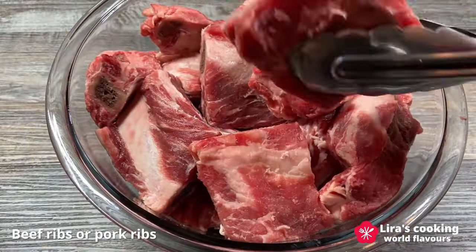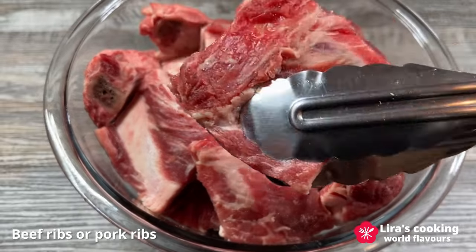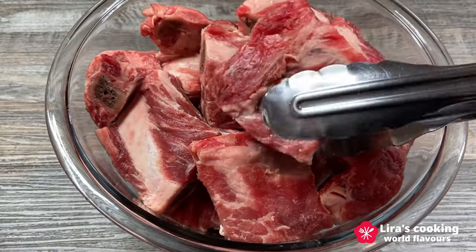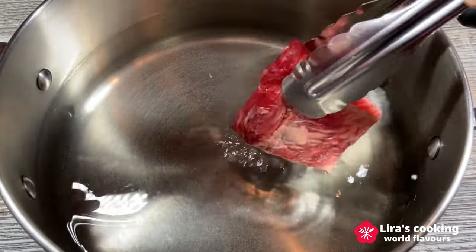While this dish traditionally uses pork ribs, today we will be using beef ribs with the same process but with a longer cooking time compared to pork ribs. I'm sure you will love it!